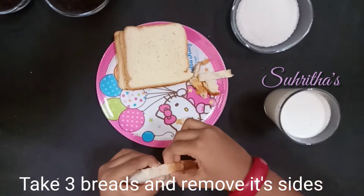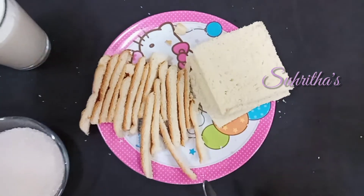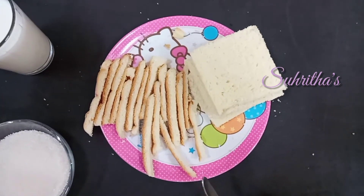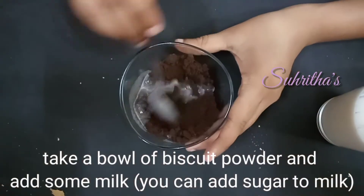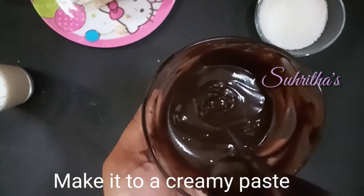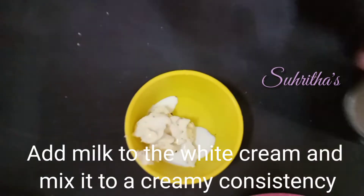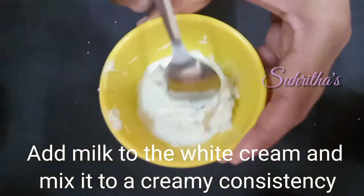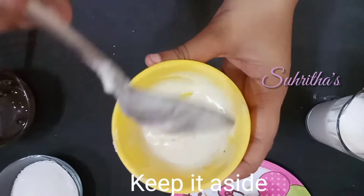Take three bread slices and remove the sides. Take a bowl of biscuit powder, add some milk, and mix it to a creamy consistency. Then add some milk to the white cream and mix it to a creamy paste.